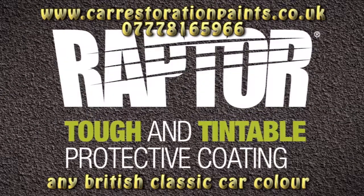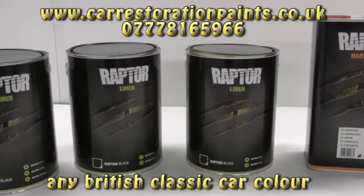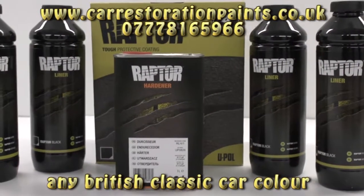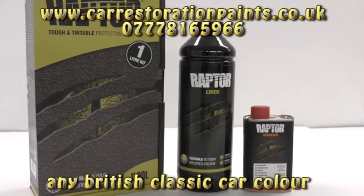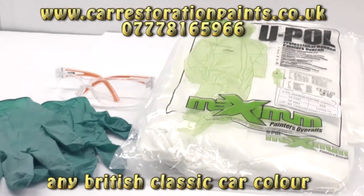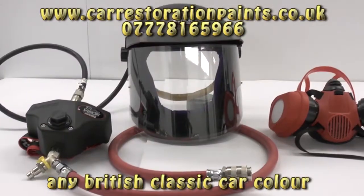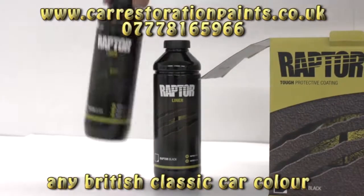Raptor: tough and tintable protective coating. In this video we show you how easy it is to transform your vehicle — by the end you'll be desperate to Raptor your ride. Before you begin, U-POL highly recommends the use of personal protective equipment consisting of latex or nitrile gloves, safety glasses, protective overalls, and an appropriate spray mask.